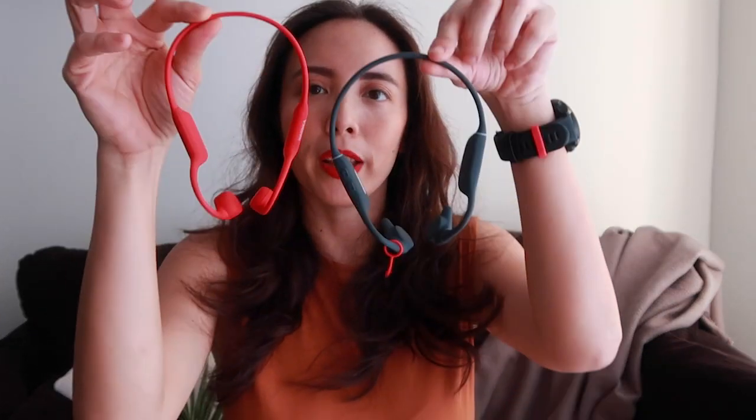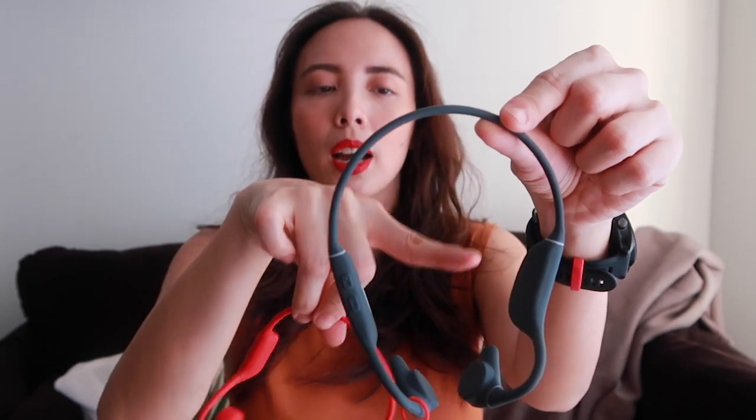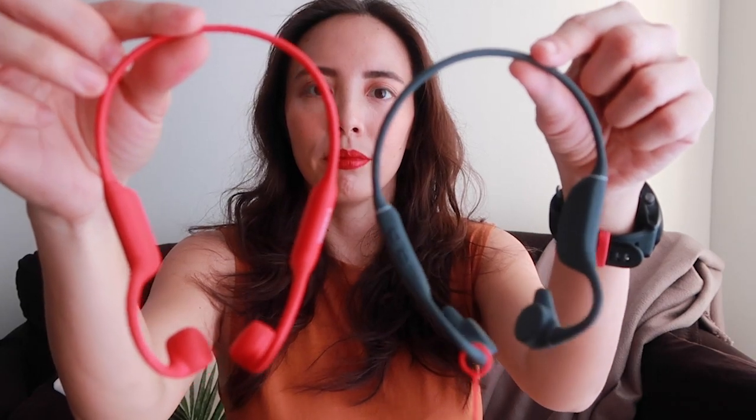Another difference between the Runner Diver and the Runner Neo: the Diver has a wider neck loop versus the Runner Neo. So if you have a smaller head, the Runner Neo is probably going to be more comfortable. The Runner Diver did tend to kind of splay out on the back when I was wearing it, whereas this one stays closer to the nape of my head. The Runner Diver also feels a little bit stiffer on the neck band — probably because it's fully waterproof whereas the Runner Neo is only sweatproof.